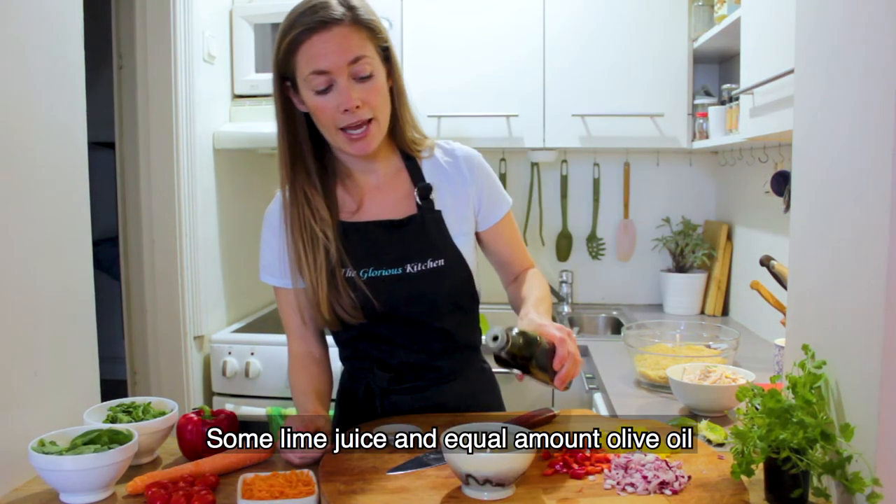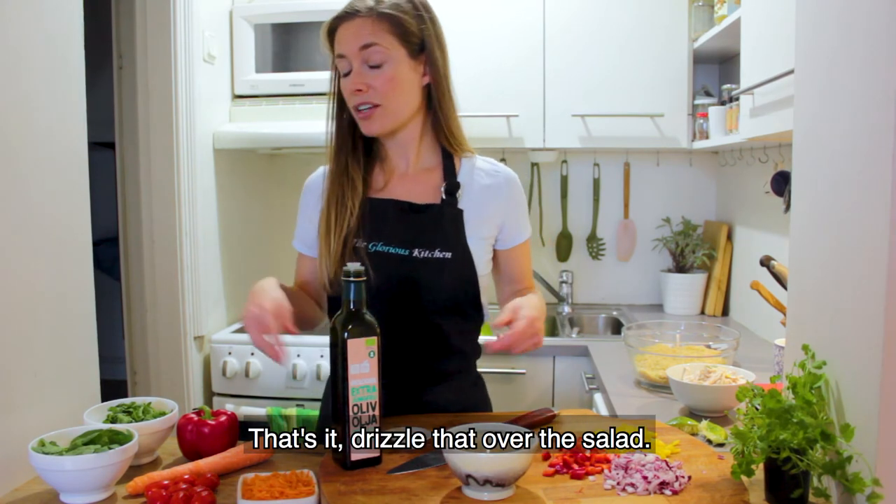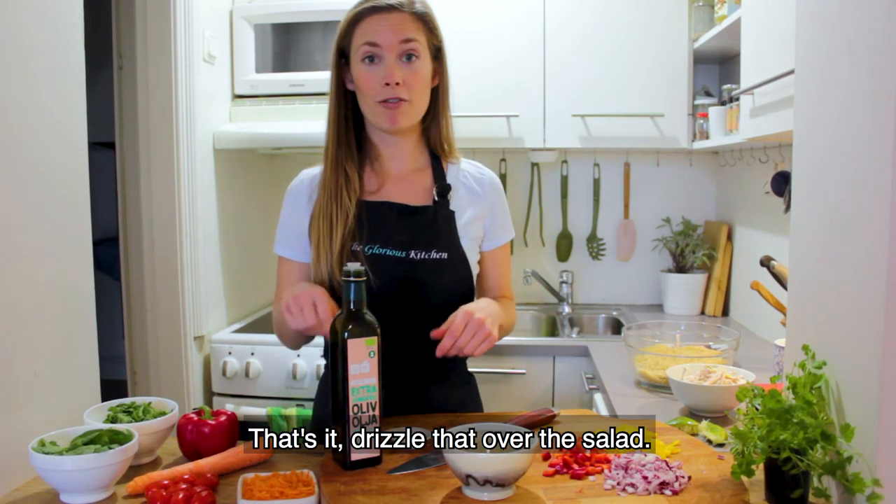So some lime juice, then about an equal amount of olive oil, and a little salt and pepper — and that's it. Just give it a stir and we'll drizzle that over our salad.